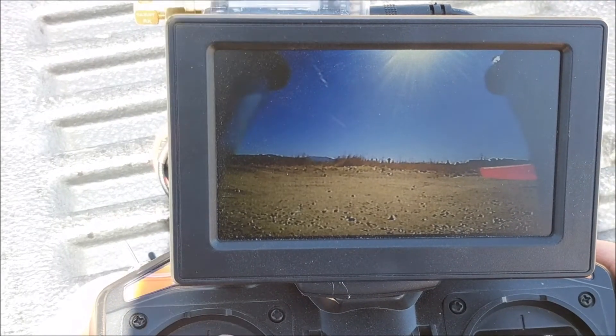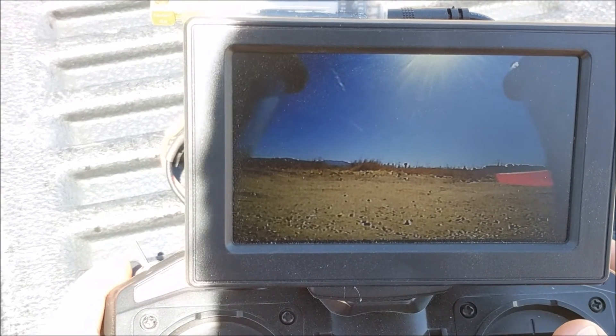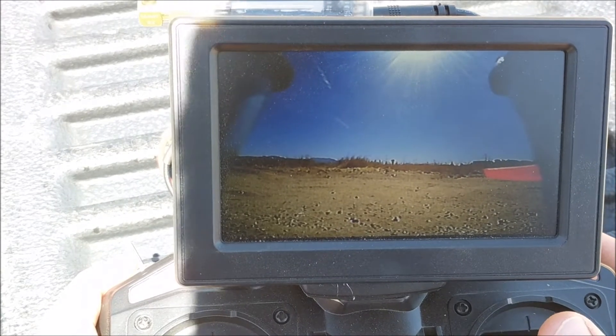Another cool thing about this drone is the FPV — it's actually pretty cool and you can use it to fly the drone relatively fast. Let's give it a go.